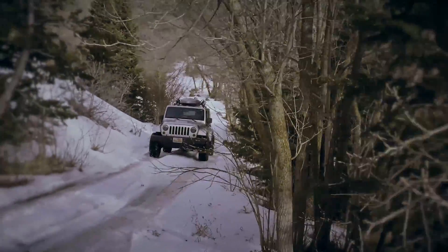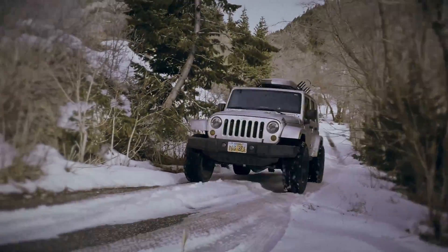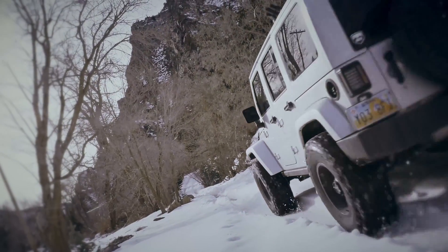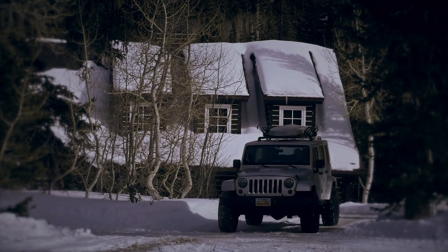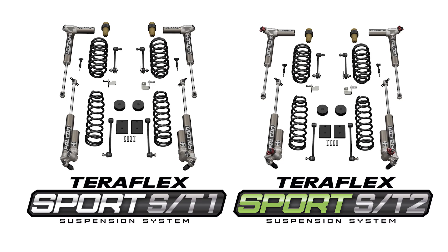The JK Wrangler is a platform that was designed with the family in mind — a Jeep with enough room that we can haul the whole crew around like a family Uber driver. But that doesn't mean we didn't buy our Jeeps without playtime in mind.